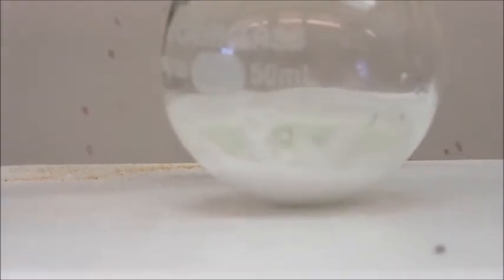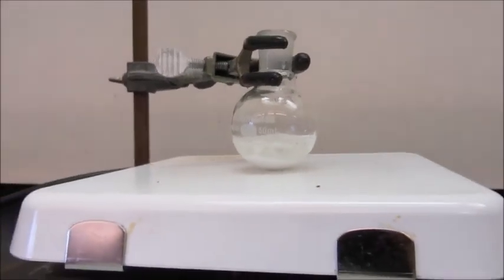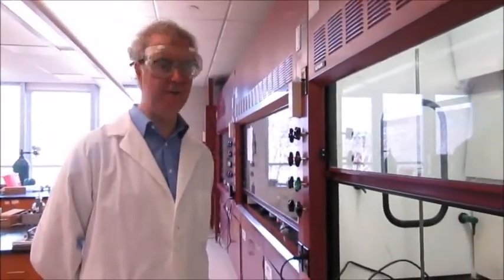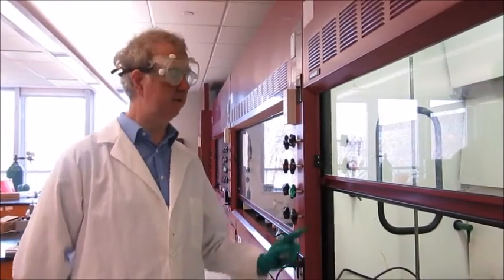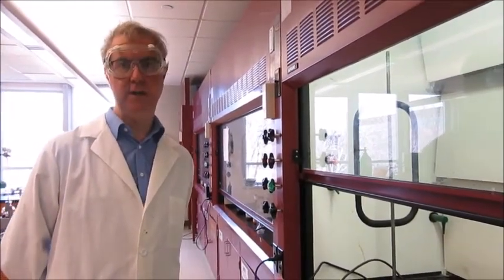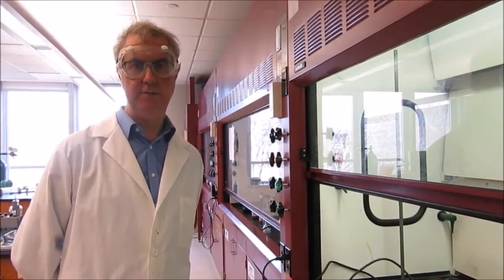We should get some reaction starting immediately. Now we need to wait 50 minutes for the reaction to go almost to completion, then we add a little more sodium chloride to help drive it. So see you in 50 minutes.